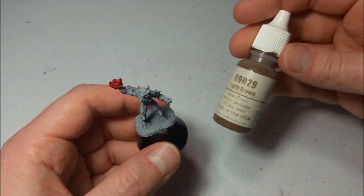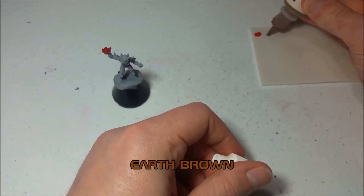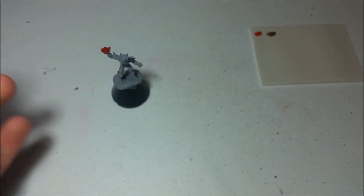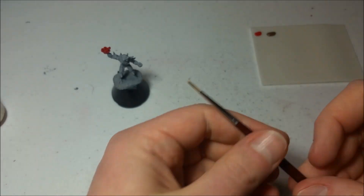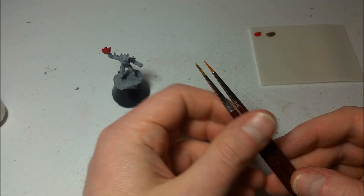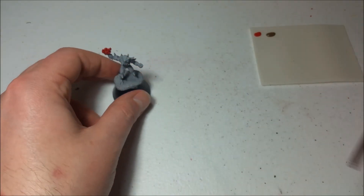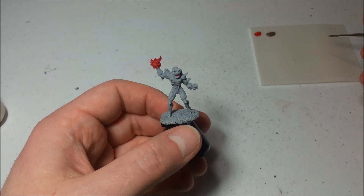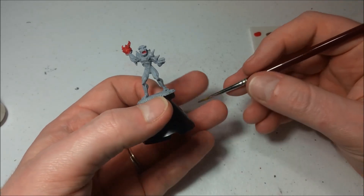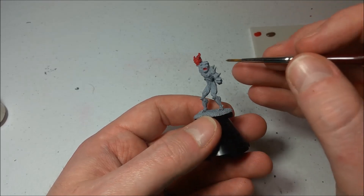The next thing is the actual skin itself. I'm going to get out my earth brown color — this will be a base coat for all of the skin around the imp. I'm also going to use a slightly larger brush, the same type but an older one in much rougher shape. The tip is a lot more open and flat, which covers more surface area quickly. The detail isn't great, but we're not worried since we're just doing the whole body.